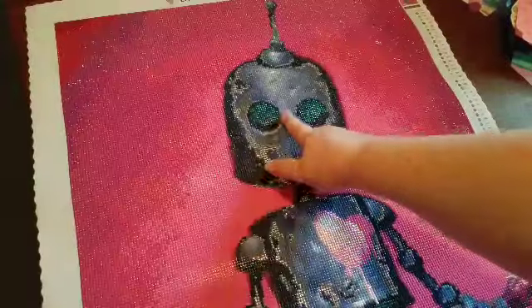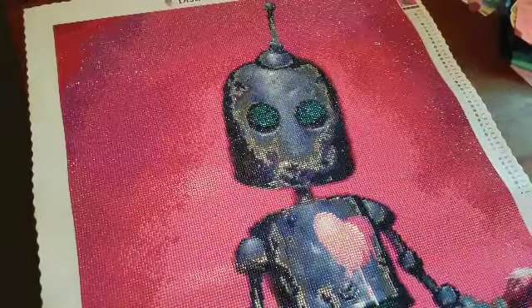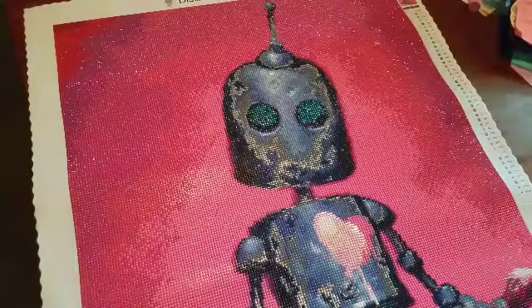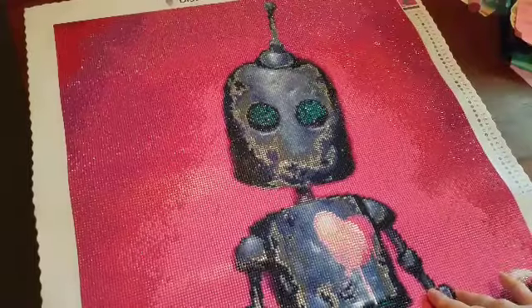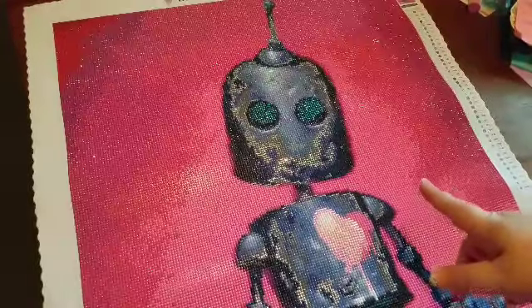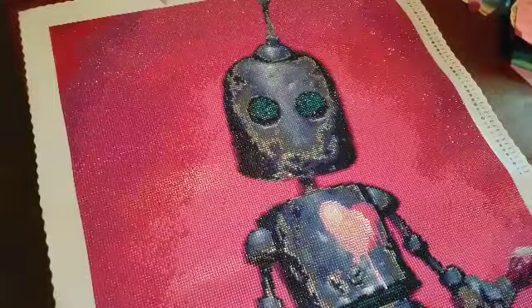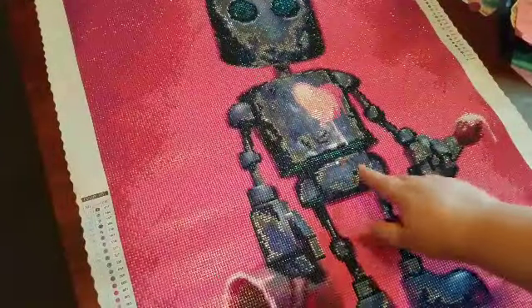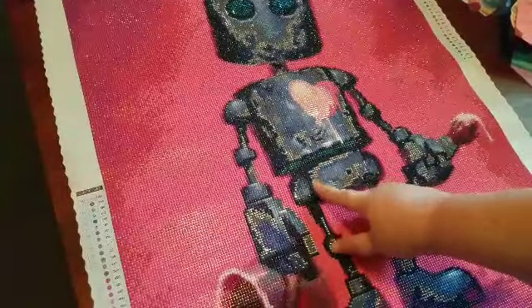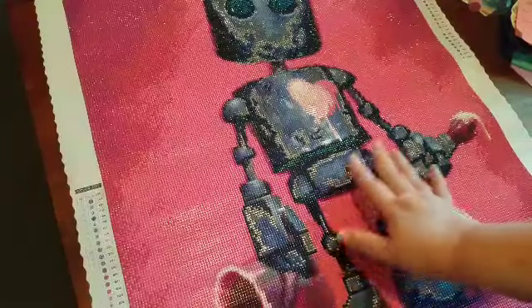I'm iffy about the eyes. The eyes are all basically 310 AB. I think it's Lindsay with Emeralds and Fairy Lights who calls 310 ABs 'fly eyes' — and that's so spot on, that's exactly what they remind me of. Having them in the robot's eyes, I'm just unsure. Down in the body of the robot, they're placed in some of the joint areas as accents, and I like that — that's good.